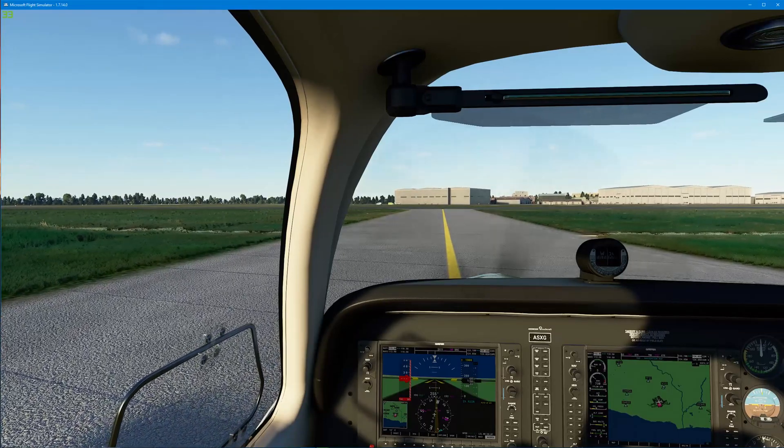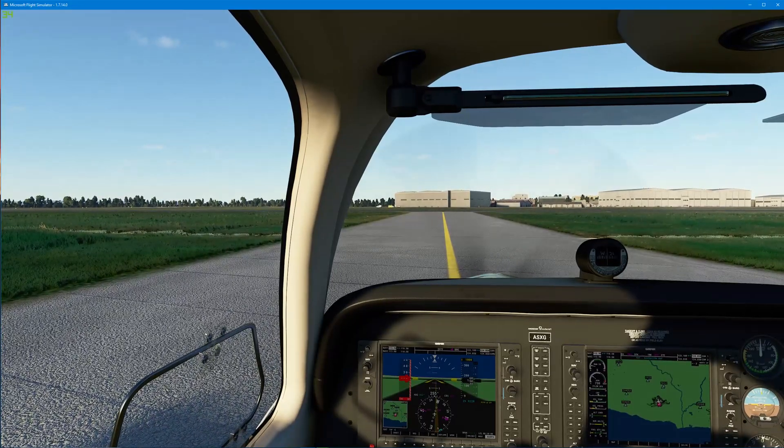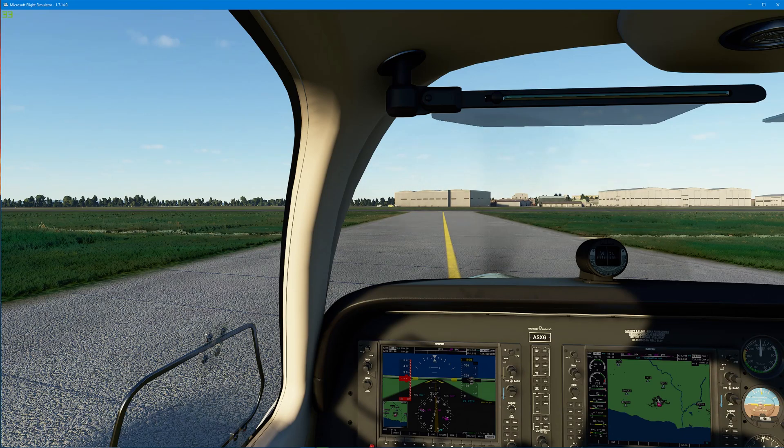I've just done a flight with my multi-panel, with the autopilot and stuff like that. Works absolutely perfectly, no loss of frames.